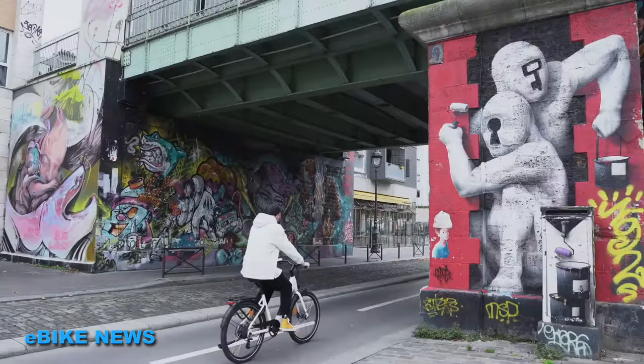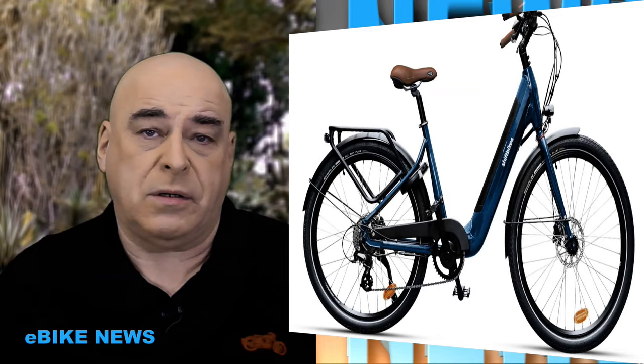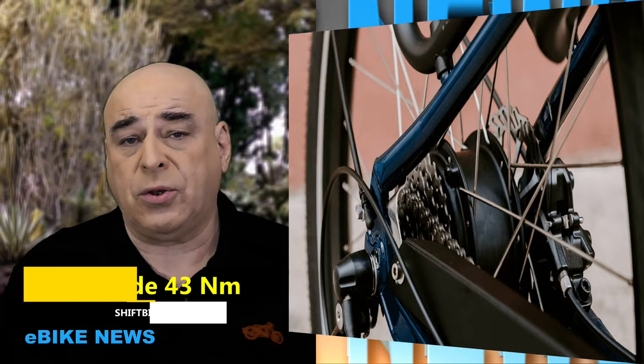GIF Bike est un nouveau venu dans le domaine du vélo. Ils proposent pour le moment qu'un seul modèle, mais avec deux couleurs. Ils ont choisi de commencer par un vélo de ville, cadre bas, correctement équipé, avec des garde-boue par exemple, ce qui permet d'éviter de se faire éclabousser les chaussures et le dos. Son moteur est dans la roue arrière et il fait 43 Nm de couple.